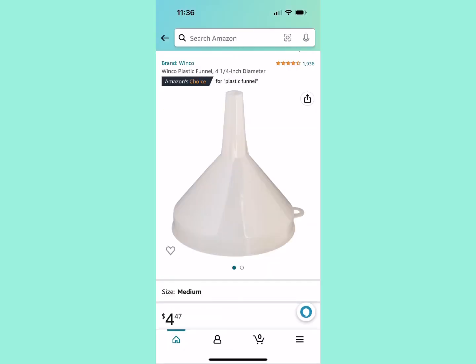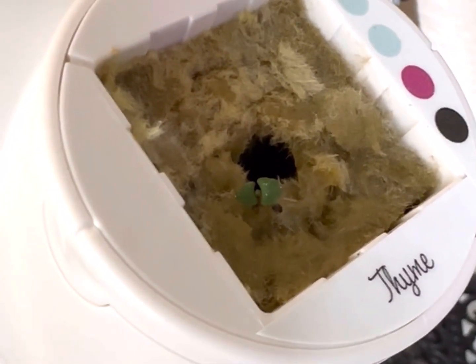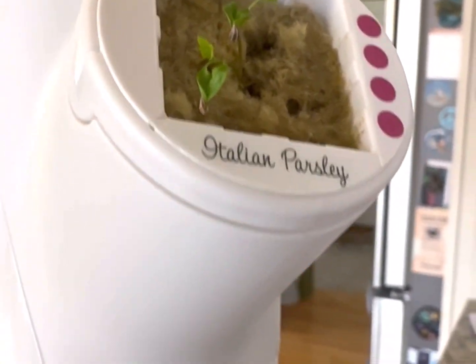Next time I'm using a funnel — it will make my life a lot easier. Per the directions, it states to remove the pods that have very little growth because you don't want to burn them by providing more food.